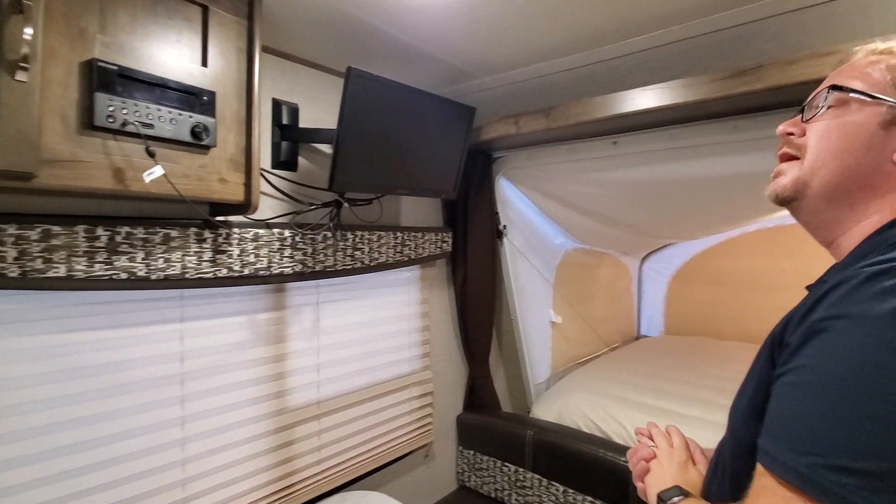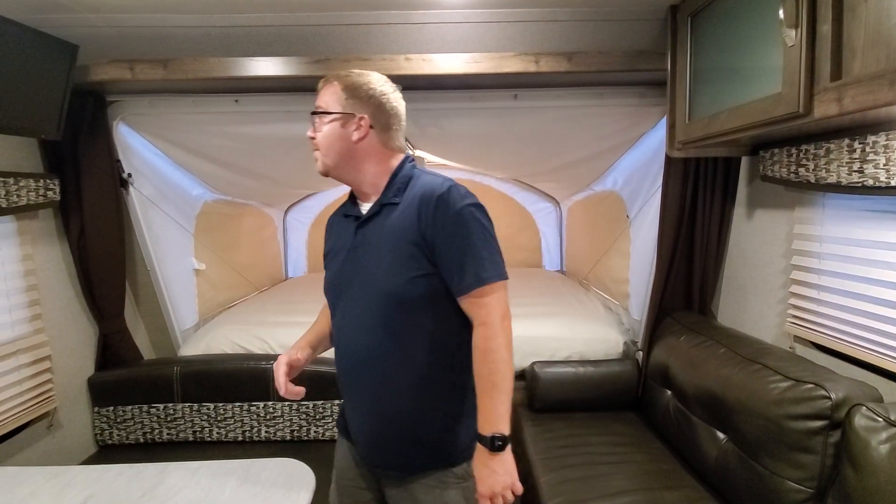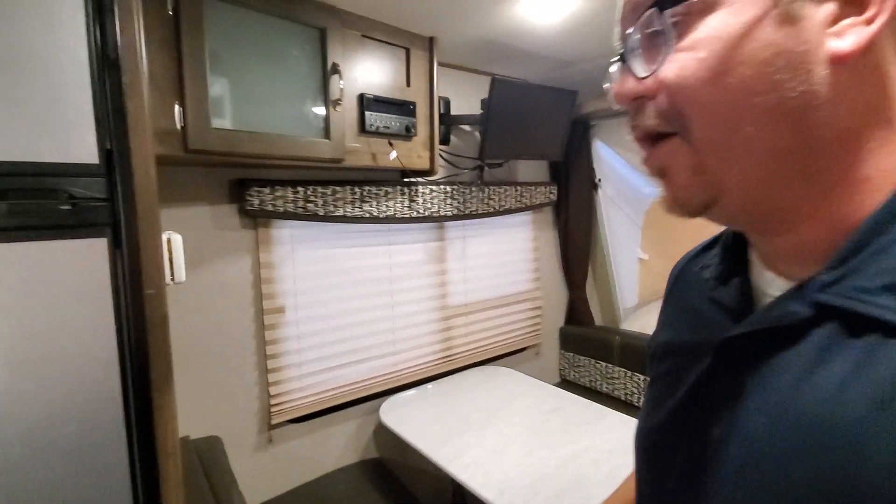You can change modes on the system, and it also has Bluetooth. If you have music on your phone, you can Bluetooth it directly into the system and play music outside on your campsite or inside in your camper.